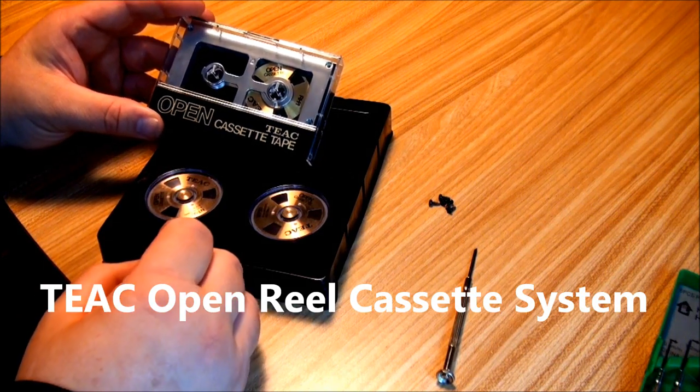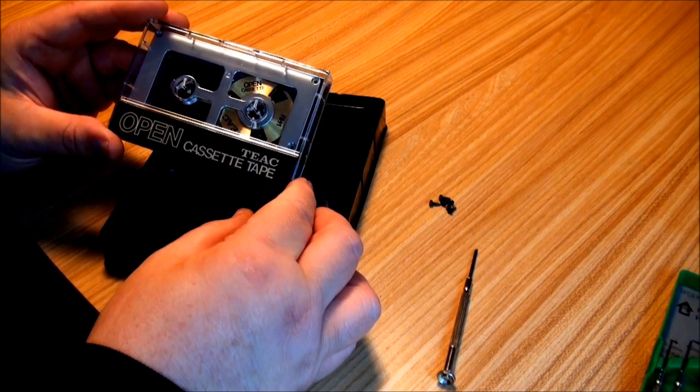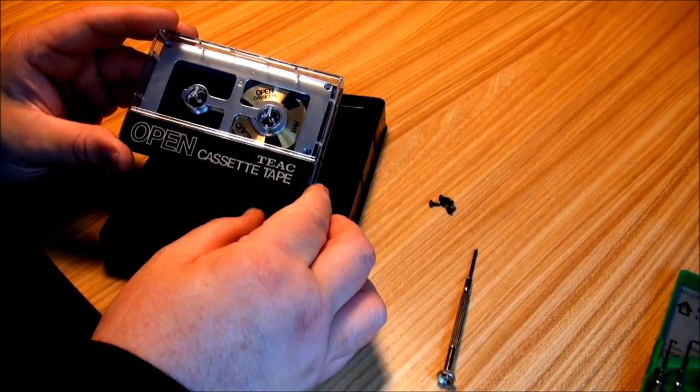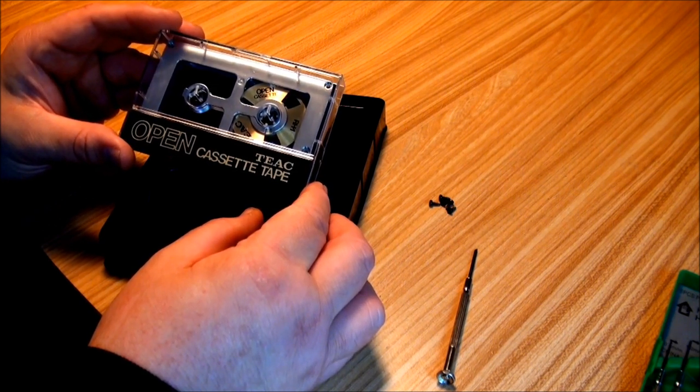I had someone message me and ask me about the icon that I use on my channel. That's a TEAC open reel cassette. They're kind of cool looking but they're kind of a pain too — not really all that functional.